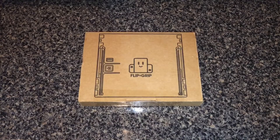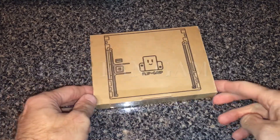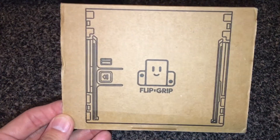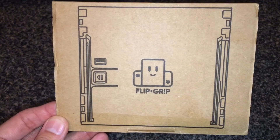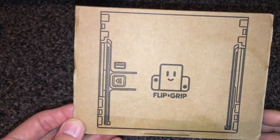Hey, what's up guys! Today we are gonna have a look at the Flip Grip, and this comes to us from Fangamer at fangamer.com. Here's a quick look at the front of the box — you got a little Nintendo Switch-looking character — and this is what it came in the mail in. It's pretty cool.